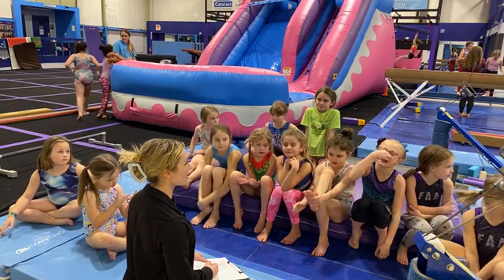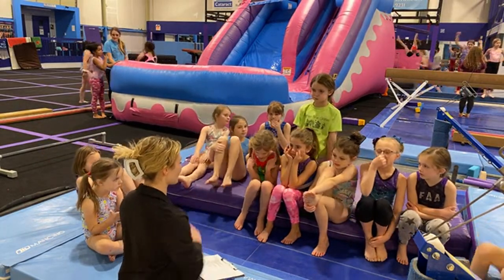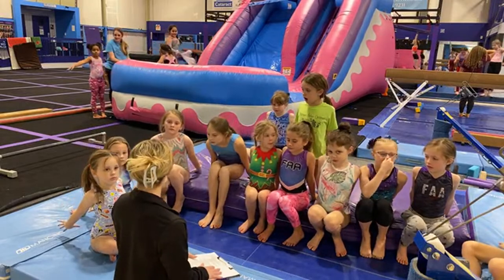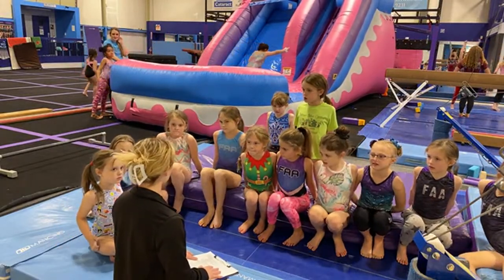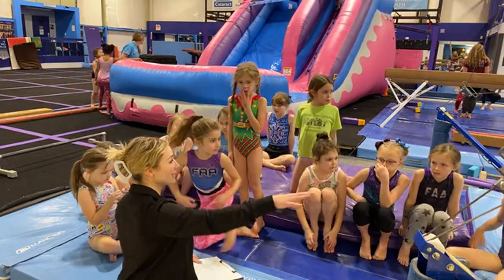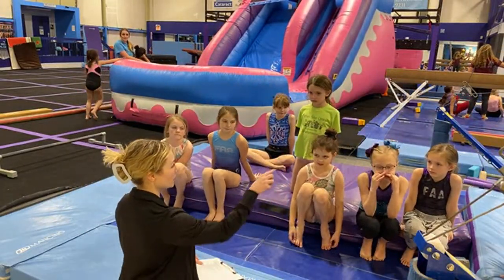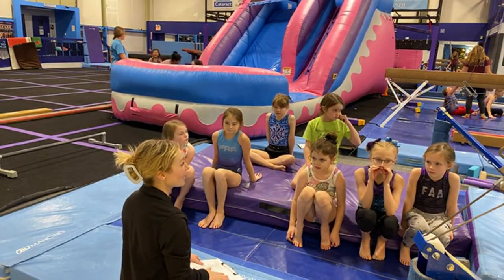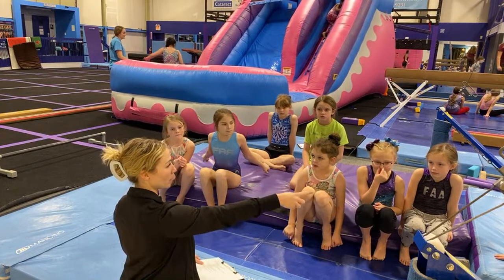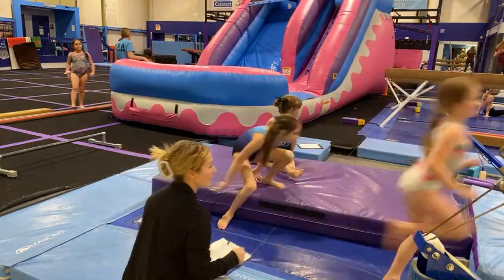It looks like Coach Kaelin and Coach Audrey are almost ready, so I'm going to split you girls into groups. Coach Victoria is going to split you into groups. I definitely want to keep my Level 1s together — Izzy, Everly, Olivia, and Ellie, you girls are going to go to Coach Kaelin. Then I'll split the remaining eight into two groups — four girls with Coach Audrey for side stations, and four girls with me for routines.